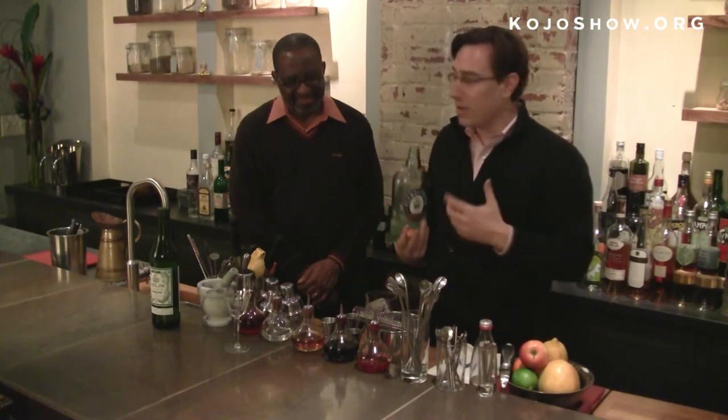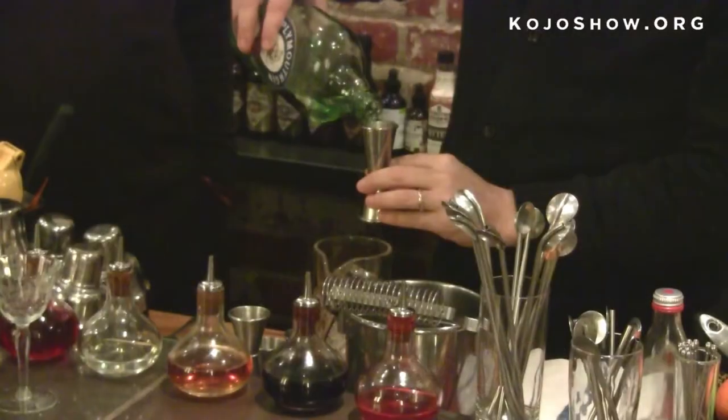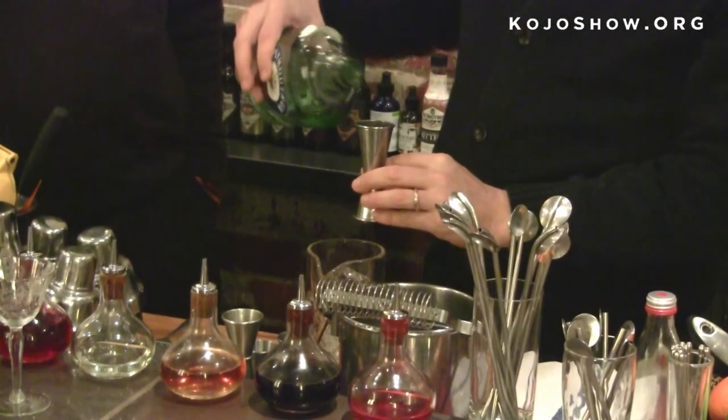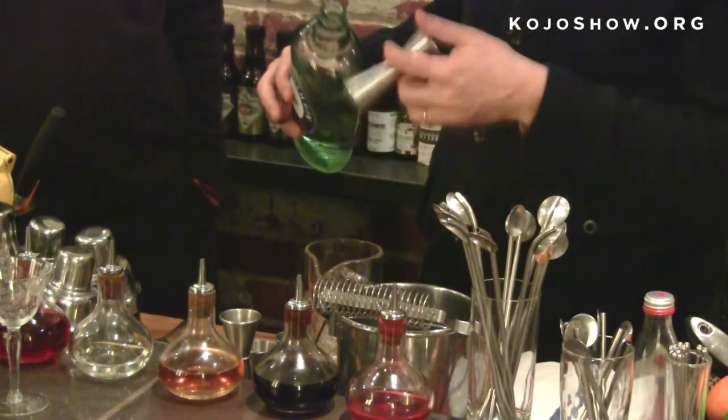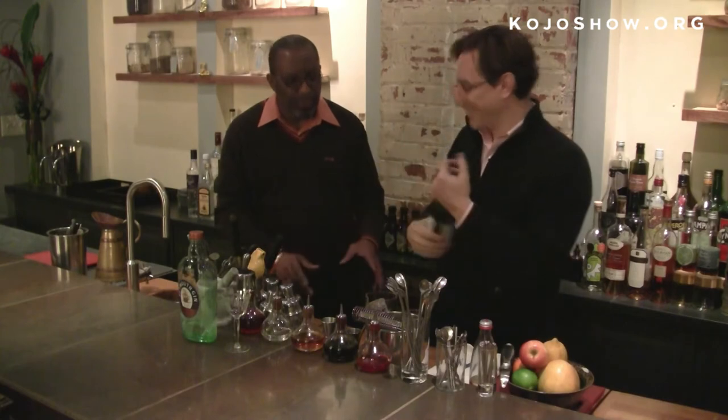And in that way, you can make a martini open up like wine would. So this is one and a half ounces of gin. I measure everything out to make sure that it's perfect — it's not one and a quarter, it's not one and three quarters, it's one and a half.